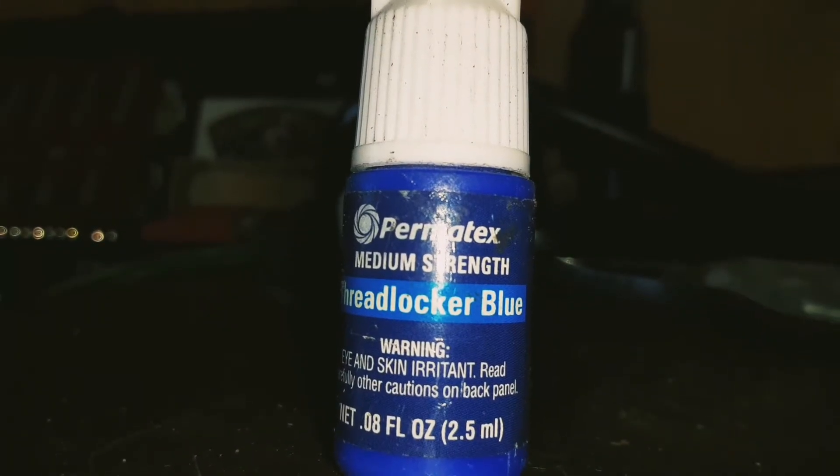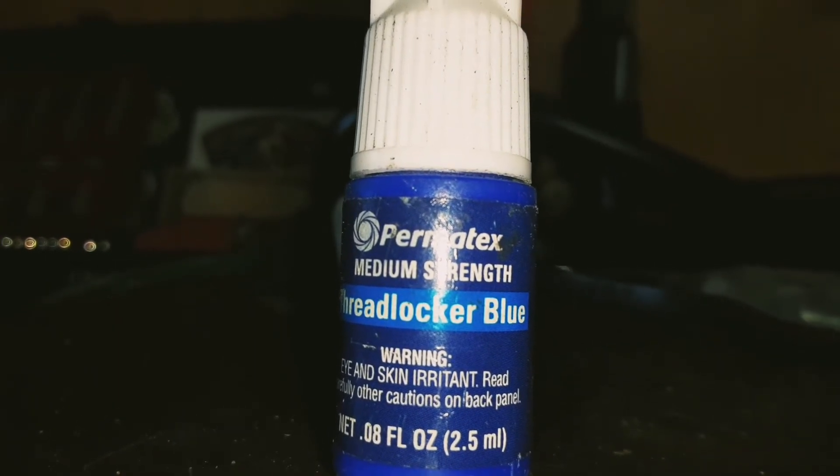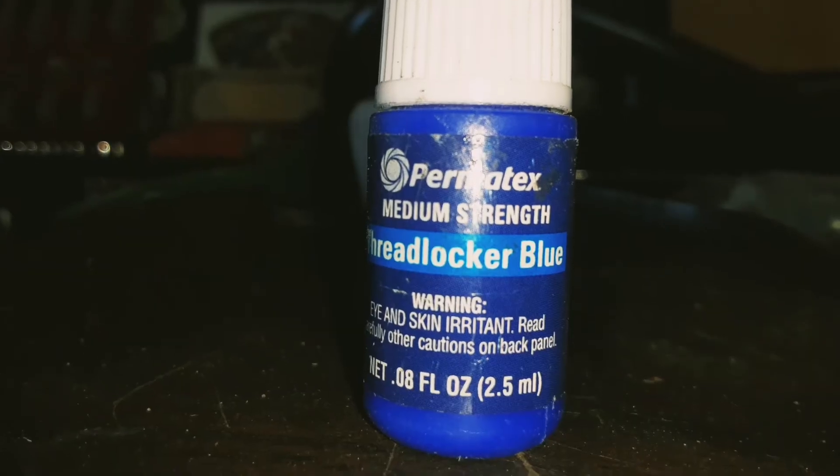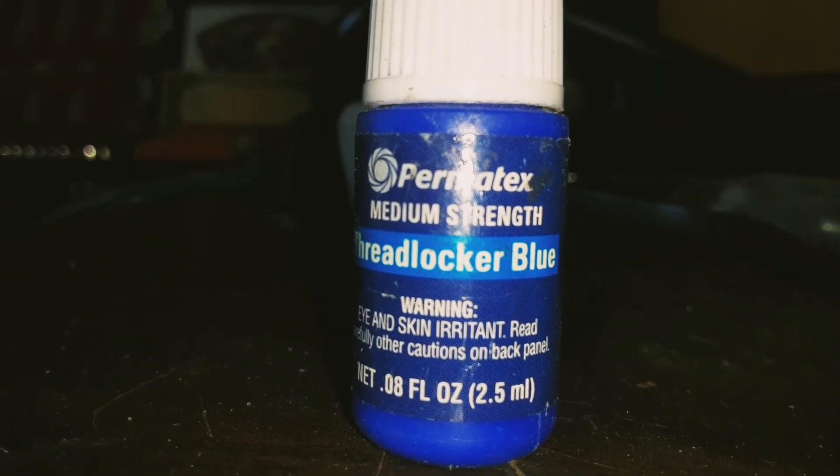And there you have it. That's a little tip for using blue thread locker on your torque converter to keep it from falling off. If you like this video please comment, like, and subscribe, and I'll see you in the next one.